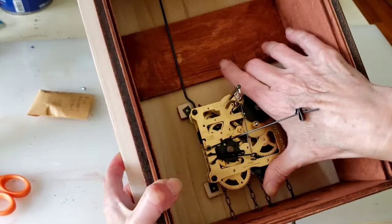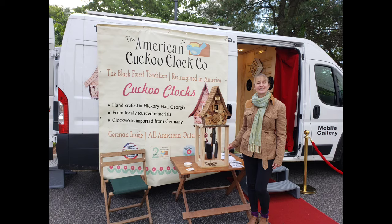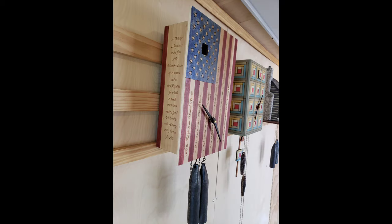Here I'm putting the movement in just for my test clock, and here it is hanging in the cuckoo van for the first time for people to see it. Lots more to do.